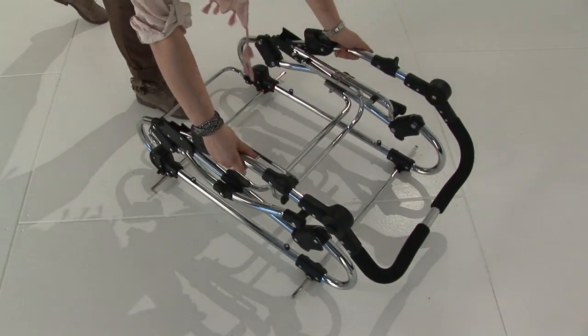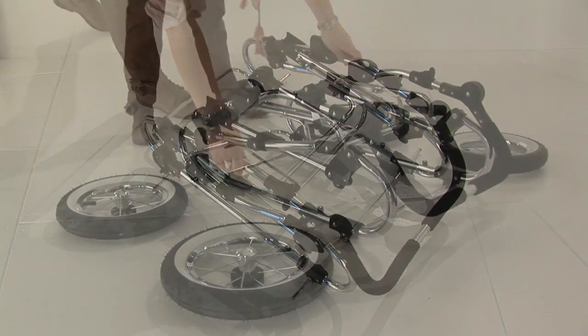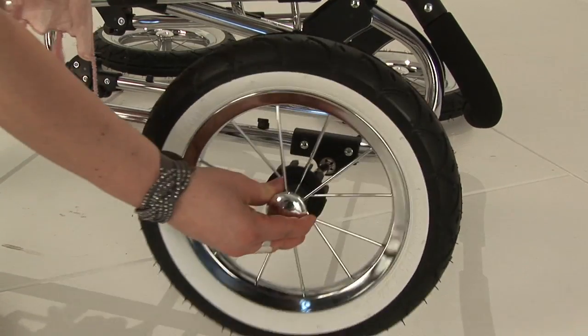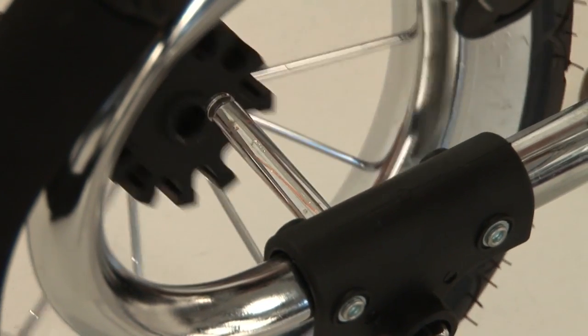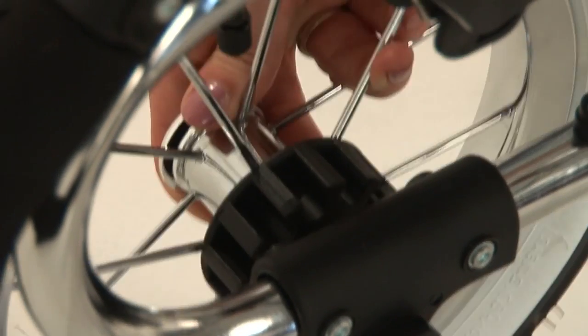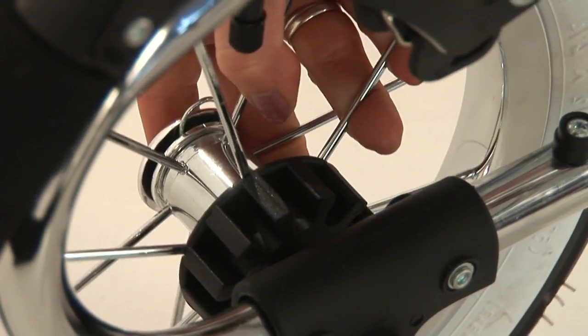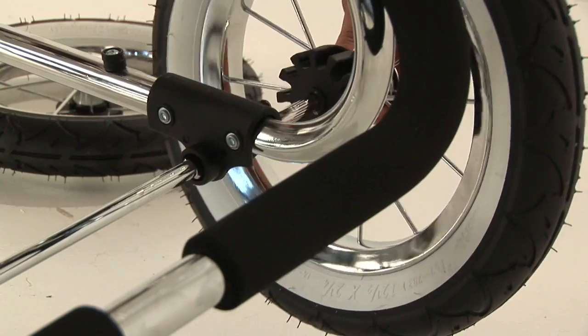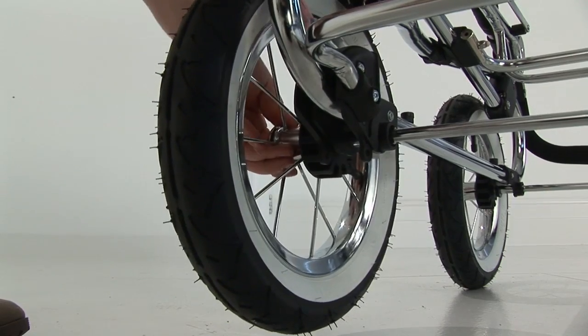Chassis assembly. Place the chassis on the floor and to assemble the wheels depress the clip on the wheel and align the axle with the hole in the wheel. Push the wheel all the way on and pull the wheel back to ensure the wheel is fully fixed in place. Please repeat this process on all four wheels.